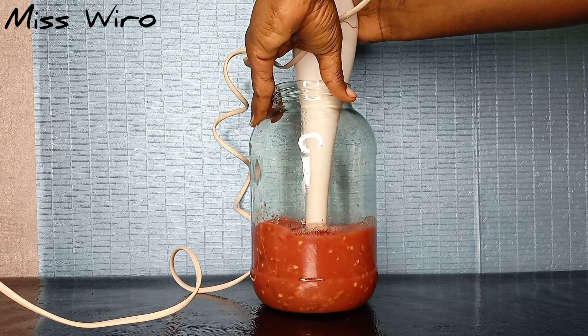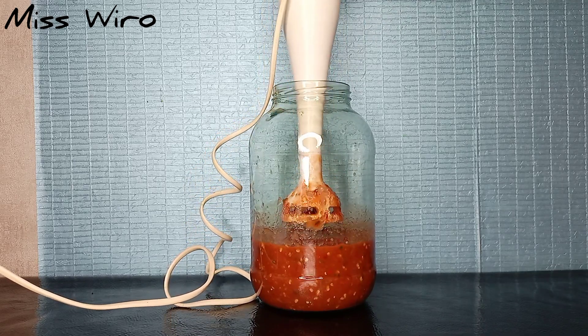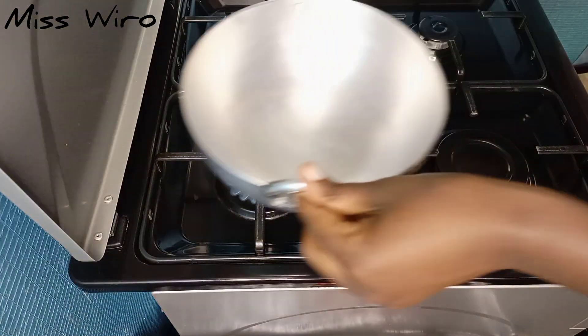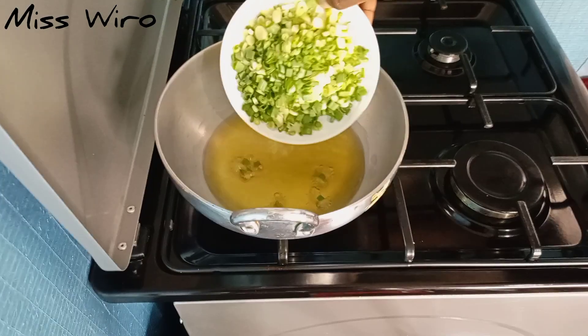Just a reminder — if you're new to this channel, kindly subscribe down below so I can notify you when I upload a new video. Now let's begin cooking. I'll use a generous amount of cooking oil, as this also works as a preservative — that's why I'm using quite a bit.